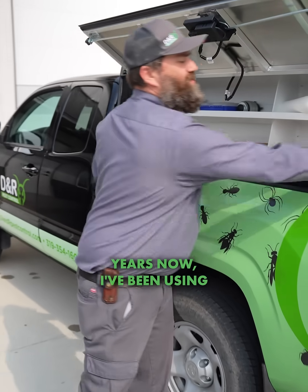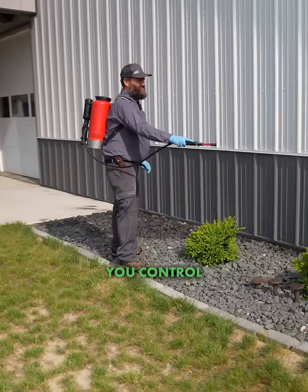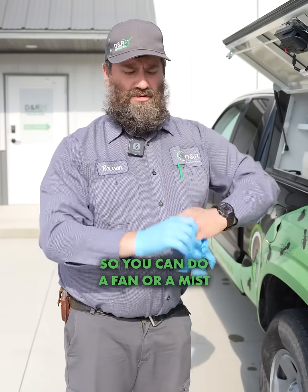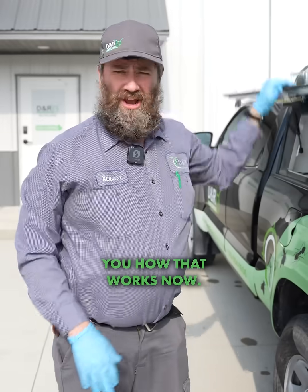For a couple years now I've been using a specific type of wand called the Vario wand. It's a real state-of-the-art type of wand. You control the rate of the spray by squeezing the trigger — it goes up and down so you can do a fan or a mist, and then go all the way to a pinpoint. It's also got really good range, and I'll kind of show you how that works now.